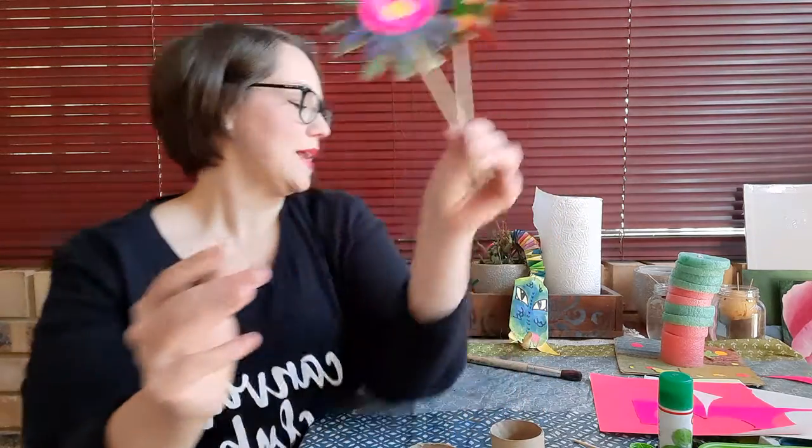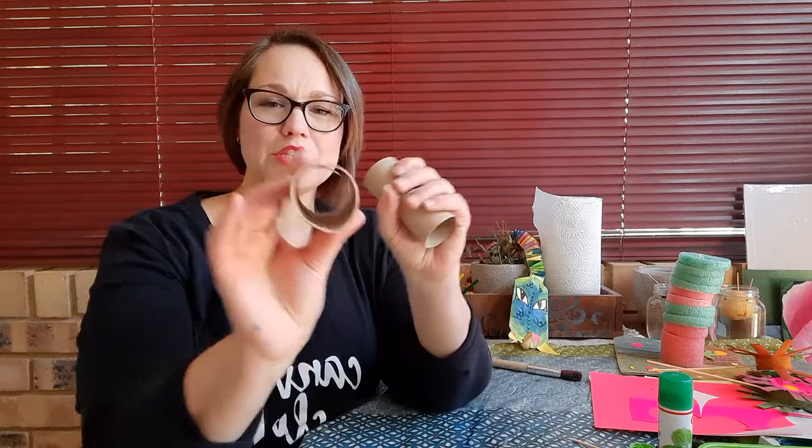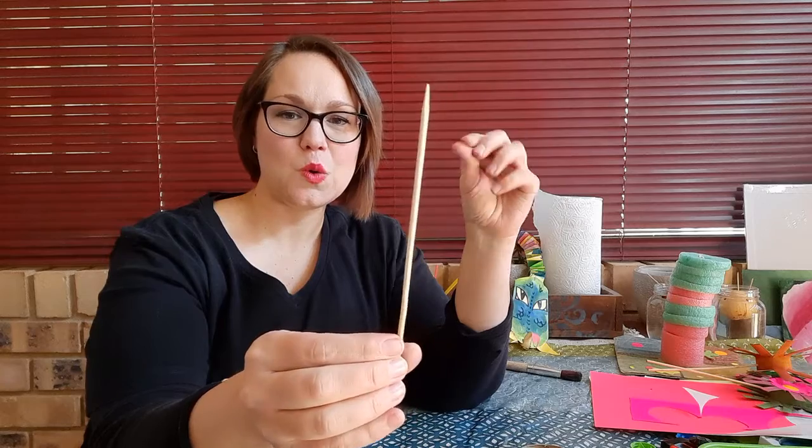These are two flowers that I made earlier, and all you need to make these beauties are paper rolls — the inner tube from toilet paper — three different colors of marker, scissors, glue stick or craft glue, a skewer or a stick or a twig you pick up outside. Sticks look really natural with your flowers. You'll also want some bottle caps if you've got them, paint and a paintbrush, water, and some stickers and pieces of colored paper for decorating.